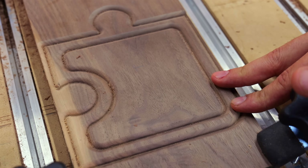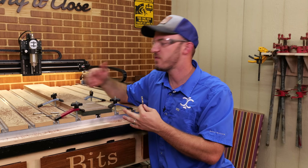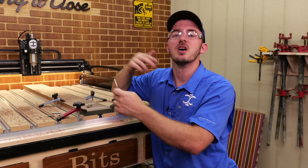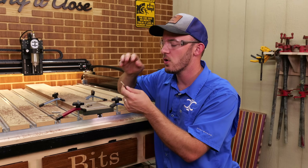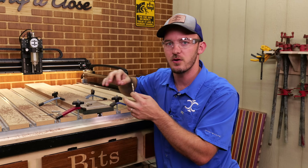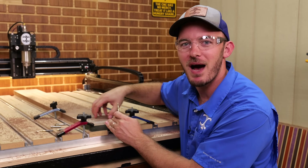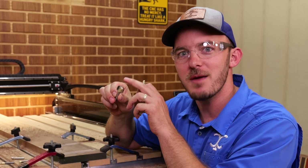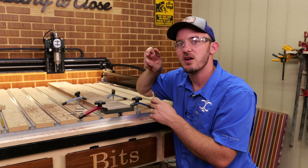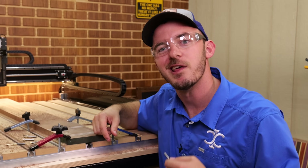The next series of tool paths we'll be running are roughing tool paths using a roughing bit. We use a roughing bit as opposed to finishers or a bowl and tray bit because a roughing bit has serrated edges — it's meant to last longer and hog out material. It has three flutes so the core is actually thicker than two flute bits, and you can run it a little faster. The first two roughing tool paths will clear out all the material in this pocket of the bowl so the bowl and tray bit can do its thing later.